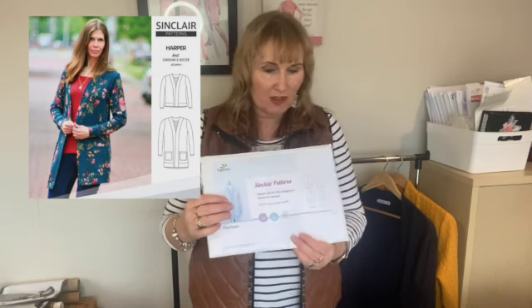Hello from New Zealand's Stitchbird. Welcome today. I'm going to be talking to you about a really cool cardigan pattern, great for trans-seasonal wear. It's called the Harper Cardigan by Sinclair Patterns. It is a free pattern, which is great.